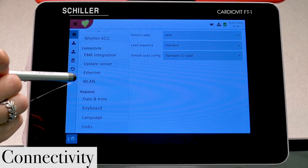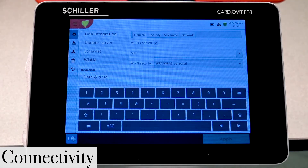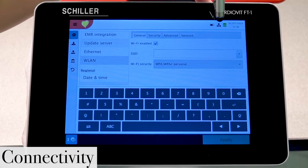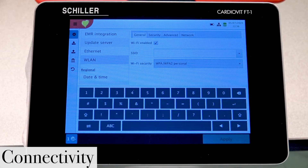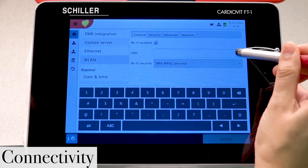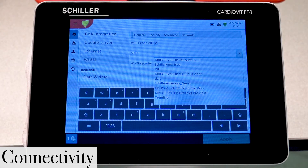The first thing we're going to do is select WLAN. Right now we're not connected to anything — this symbol with an X is letting you know that you're not connected to your Wi-Fi network at all. Here we'll actually be able to select what Wi-Fi network to use. On SSID, press the drop-down button and you'll have a list of all the different Wi-Fi networks available.